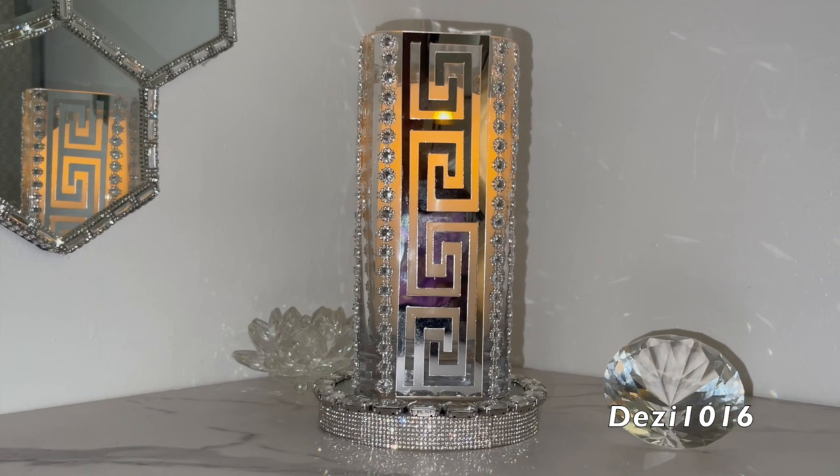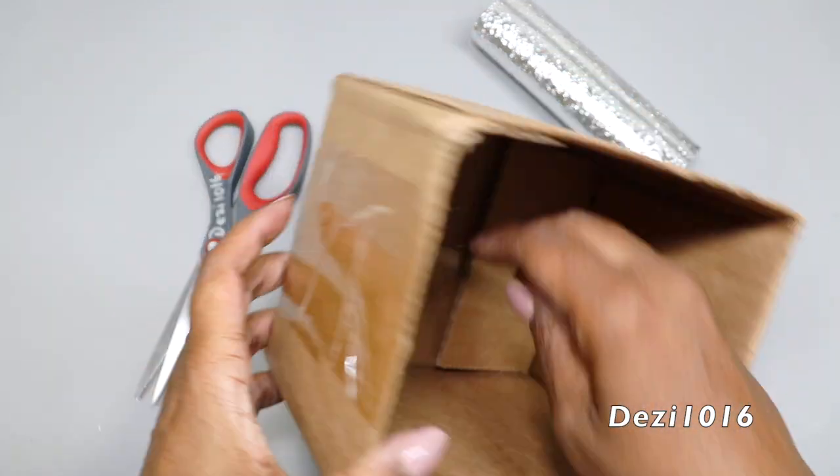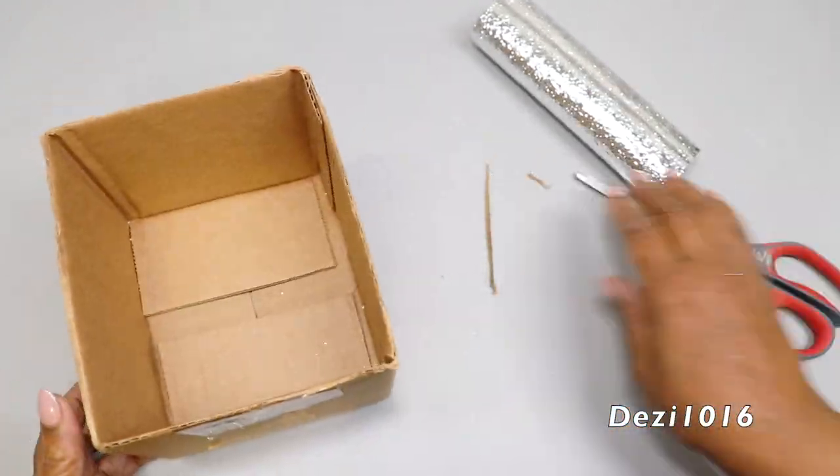I'm going to go into the next project. I'm going to create a flower pot or flower box. I'm going to start by using a shipping box and I'm just going to cut it down to size and make it look nice and even at the edges.